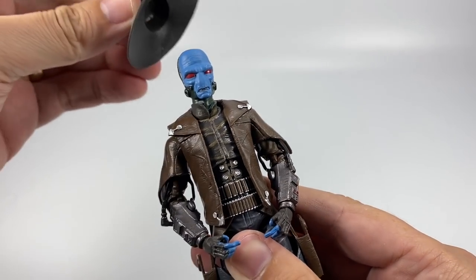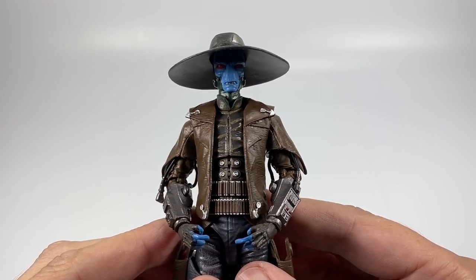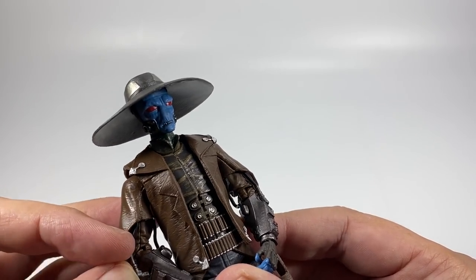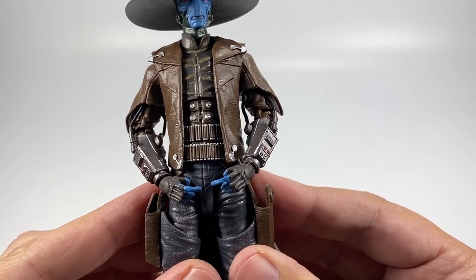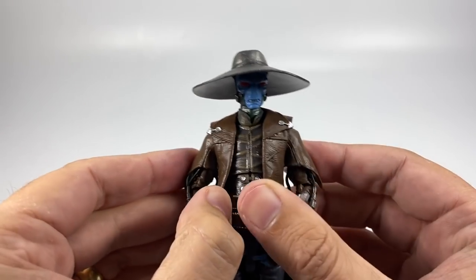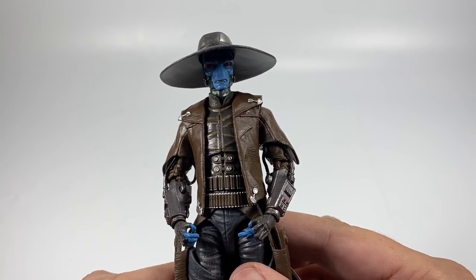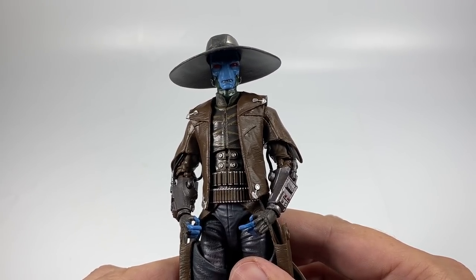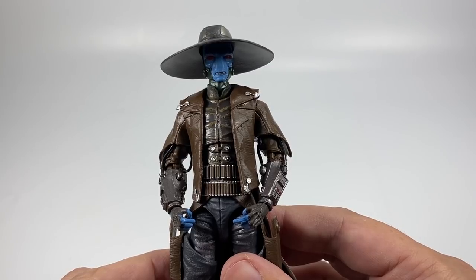He looks fantastic — really happy to have this guy in my collection. I don't have every Black Series figure that comes out, just the ones that I think look really really good, and they've done a fantastic job with this figure. There is a stunning amount of detail, especially from the waist up, on the gauntlets and all the detailing on his torso. That is just fantastic. So that is Cad Bane from the Clone Wars in the Black Series European Convention exclusive. Let me know your thoughts in the comments below. Drop a like if you enjoyed the video and we'll see you on the next one.